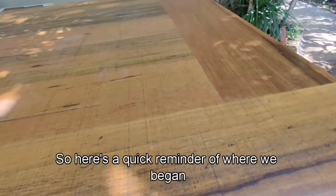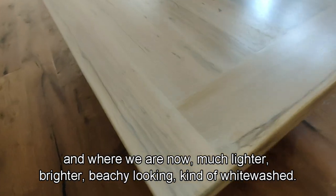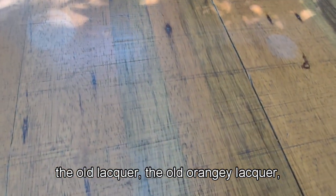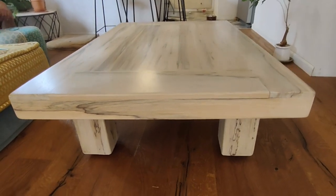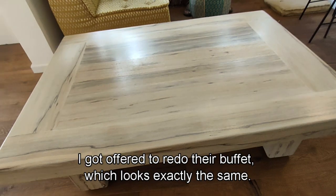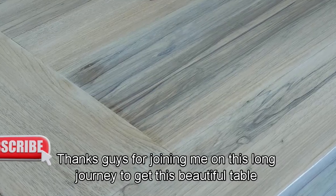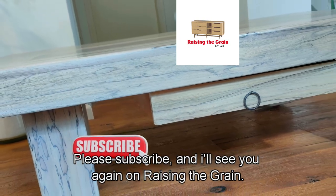Here's a quick reminder of where we began and where we are now. Much lighter, brighter, beachy-looking, whitewashed and happily redone. The old orangey lacquer versus the modern, natural-looking wood lacquer — I loved it, I was so happy with it. And I got offered to redo their buffet, which looks exactly the same, so I'm happy to get on with that. Thanks for joining me on this long journey to get this beautiful table renewed and modernized. Please subscribe and I'll see you again on Raising the Grain.